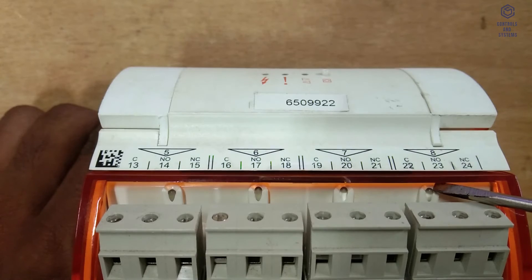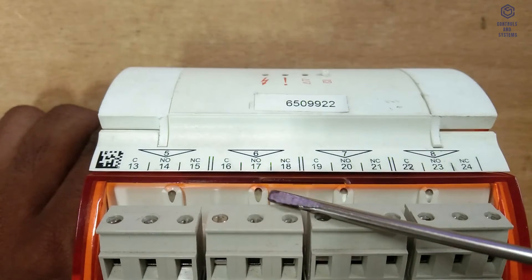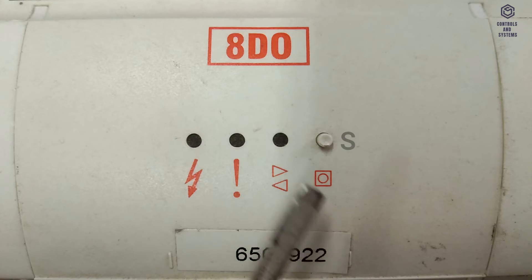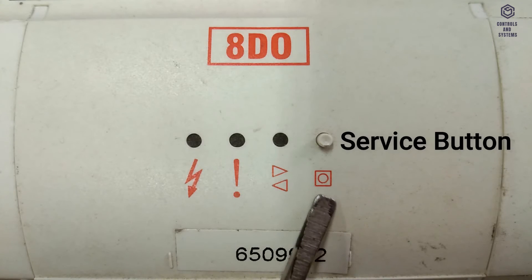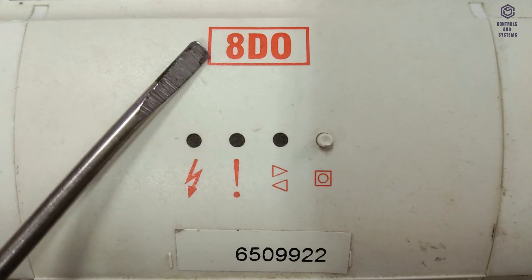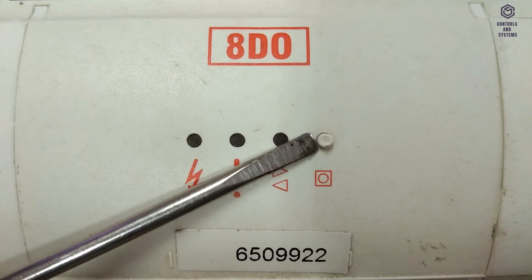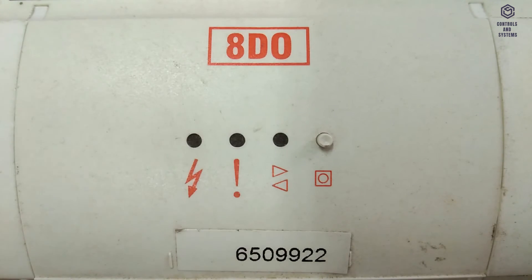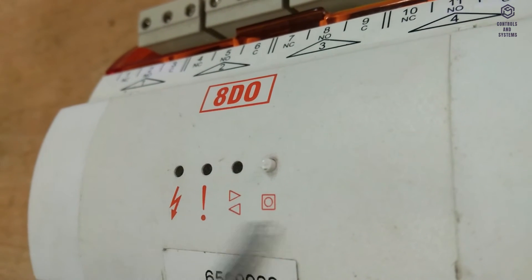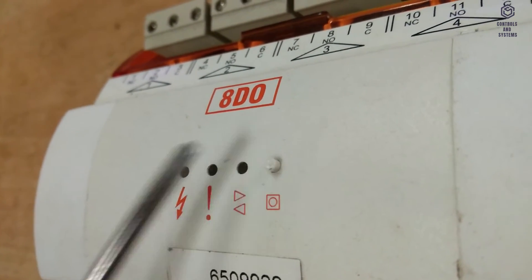Input/output indicators are adjacent to the appropriate I/O terminals and are visible through the rotating terminal covers. The service button is a multi-function button located on the front of the module. It can be used to: assign an unaddressed module to a strategy module or next available bus address if a strategy module does not exist; display the module bus address by flashing the I/O bus indicator; or perform a module reset in conjunction with a power cycle.